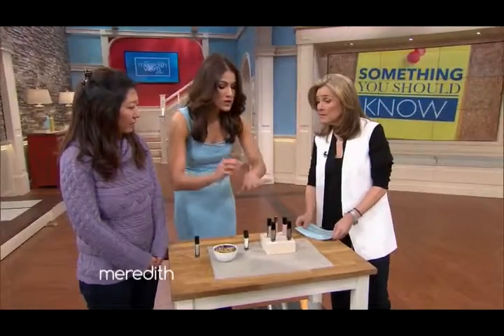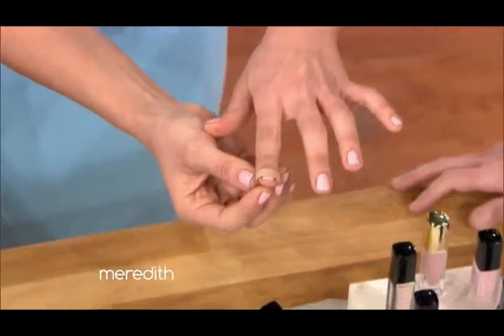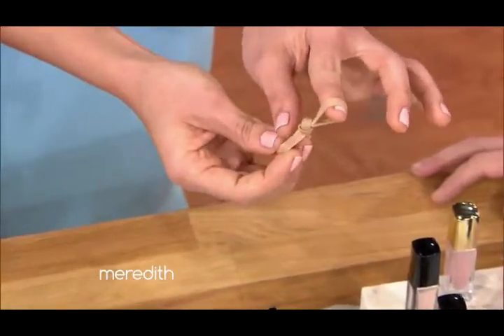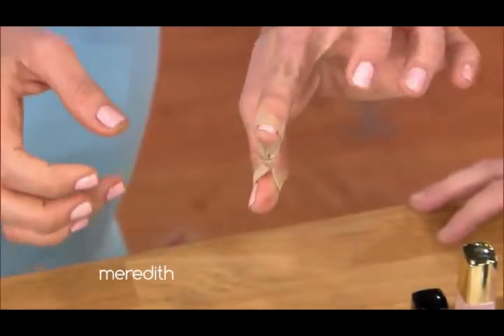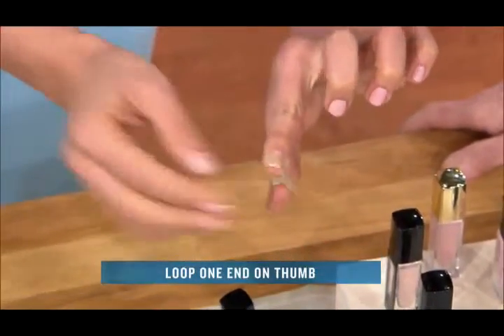This is gonna blow your mind — no more manicure meltdowns! All you need is a rubber band. You tie it in the middle, start with your base polish — a ballet slipper pink works great. Then you loop the rubber band over the nail you're going to polish and anchor it with your thumb.